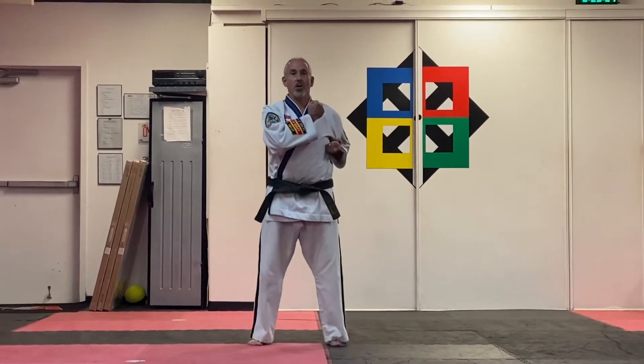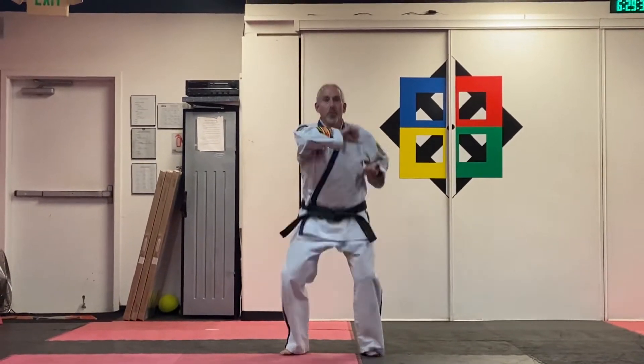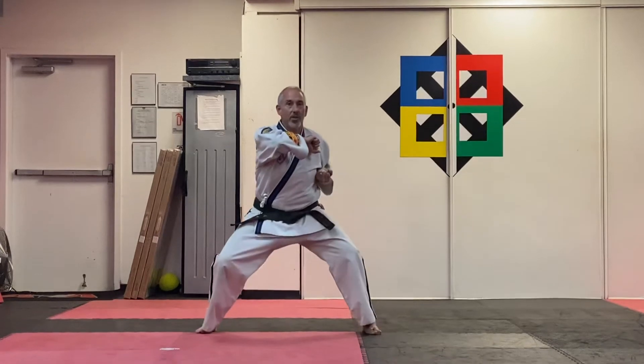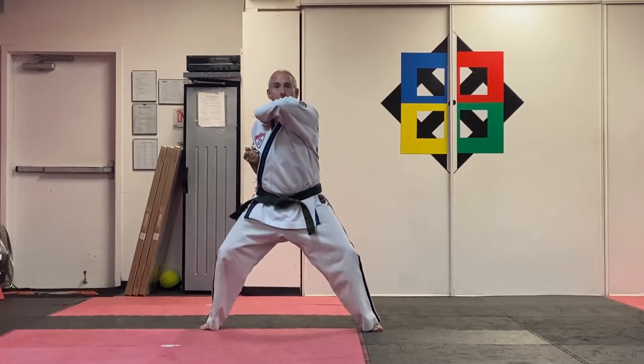Your right hand comes to the collar, your right foot steps out. As you begin the form, bend your knees, twist the right hand out, step out into a middle stance, hand-in-foot timing, elbow strike high, and back elbow strike.